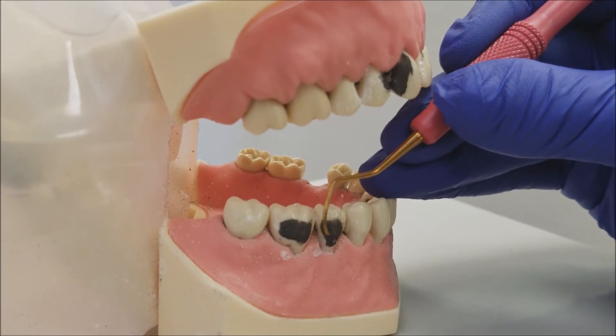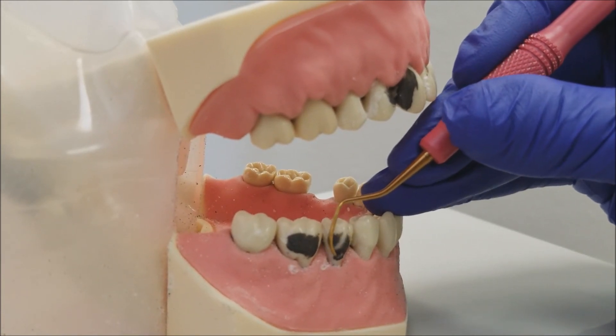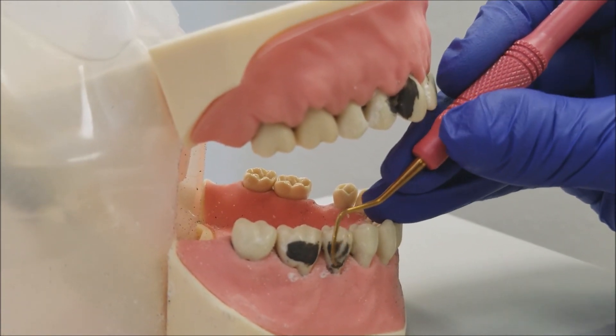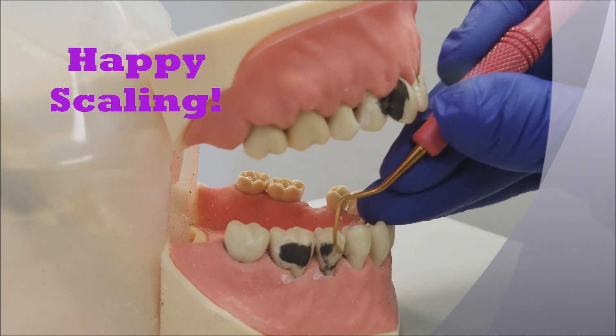Using XP technology can save your hands and wrists from injury and allow you to have a long and fulfilling career in dental hygiene. Happy scaling! I'll see you next time.